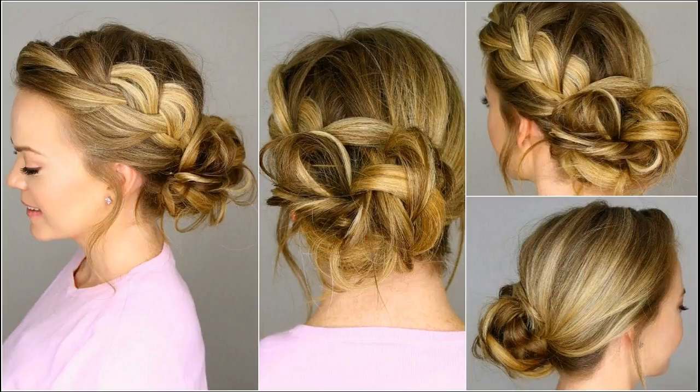Chignons are always timelessly classy. They bring about an aura of calmness and sophistication. This is yet another graceful variant of the chignon.